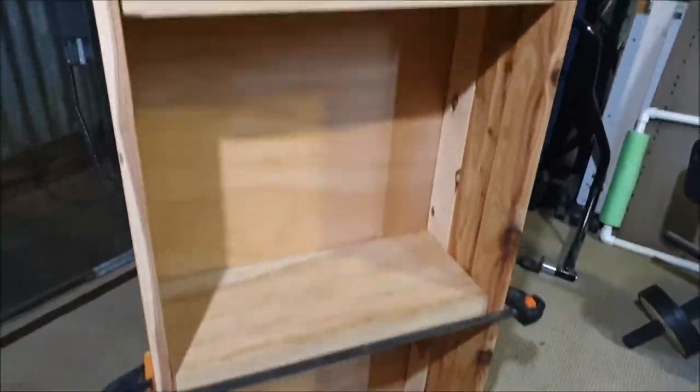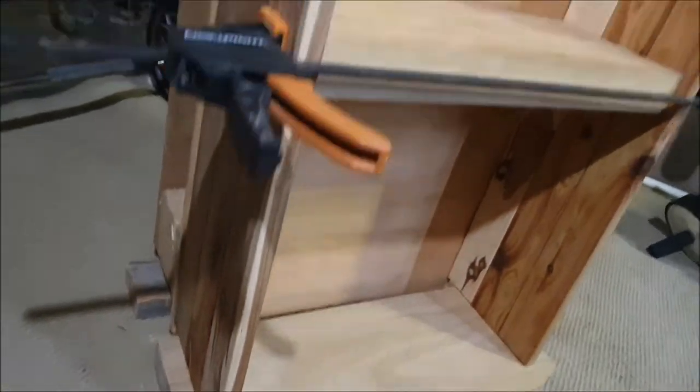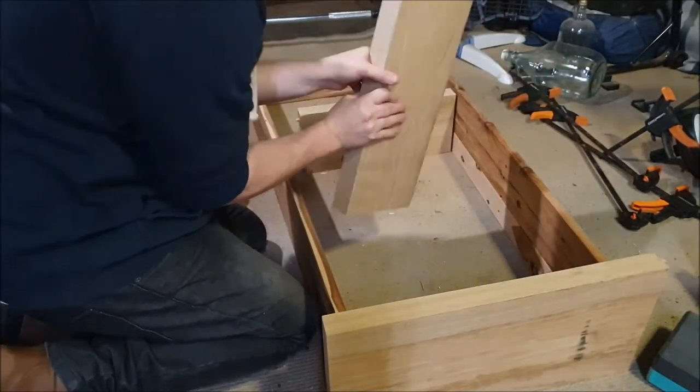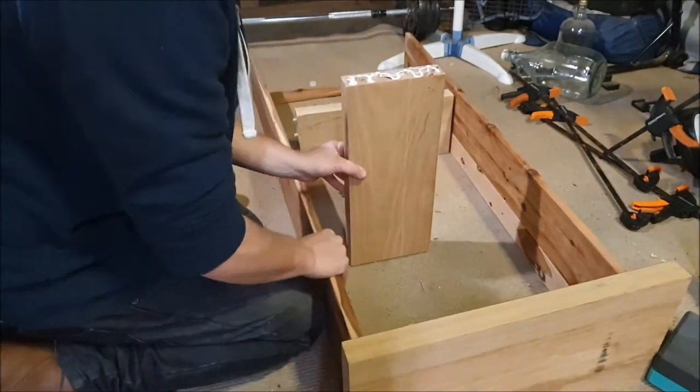I gave everything a test run before gluing it all together, just used another piece of plywood as a stand-in for the back panel. With that looking how it did, I was confident it would all go together, so I got the glue bottle out again and all my clamps and glued it together.